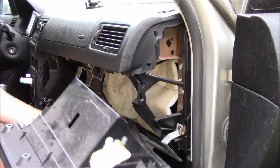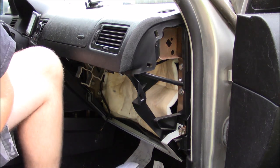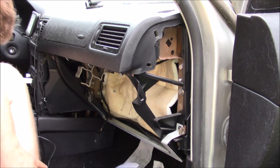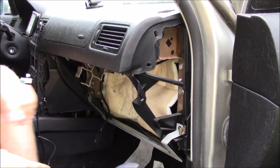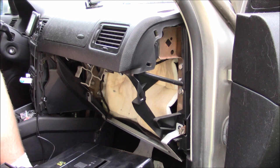Now that that's out, the whole glove box is out. This might be a good time to inspect anything back here that may need fixing, but in my case there's nothing, so I'm just gonna grab the new glove box and I'll be right back.